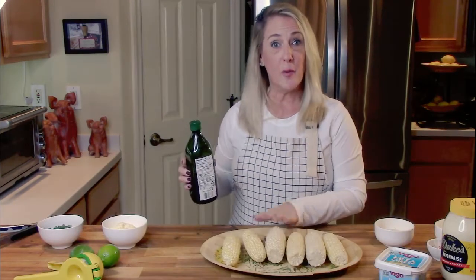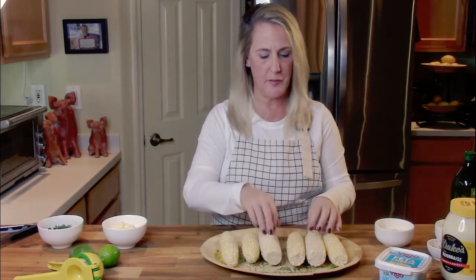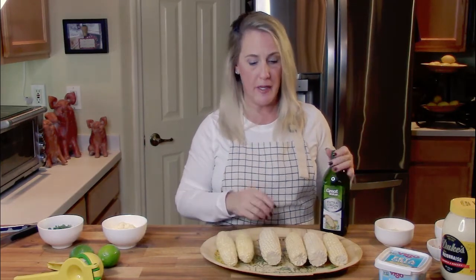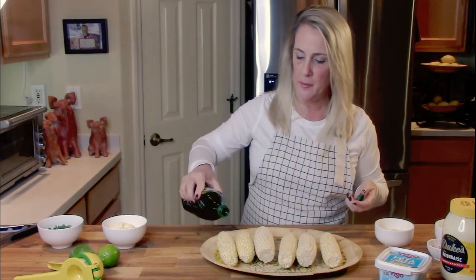I have six ears of fresh corn on the cob — they've been cleaned and all the silks and hairs removed. We need to roast this corn. There are a couple of ways to do it: outside on the grill over an open flame, on a gas stove burner, or under the broiler. I'm going to use the broiler — similar to how you'd roast a pepper. Since this is raw corn it needs to cook a bit and get that nice charred, roasted flavor. I'll drizzle a little olive oil over all the ears to coat them fully.